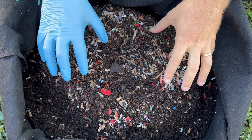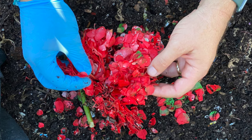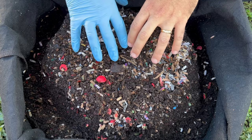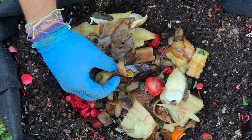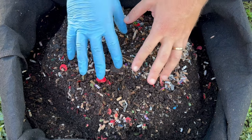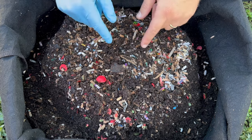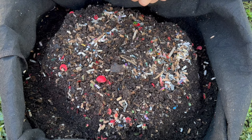We're here at the outdoor worm bin and we're going to look at three things. First, we're going to check on the hydrangea flower put in here about 12 days ago. Then we're going to check on the big feeding — kind of a clean-out-the-freezer feeding — mixed in with the flower to jump-start them. Finally, we'll add more food scraps and some regular compost to add more microbial life, because the worms absolutely love compost.